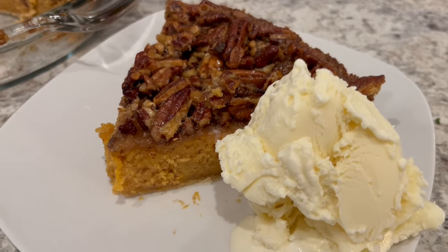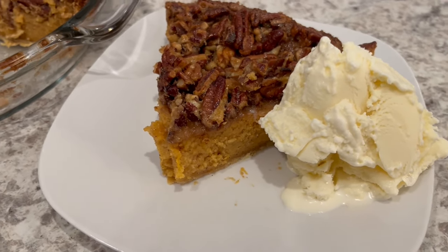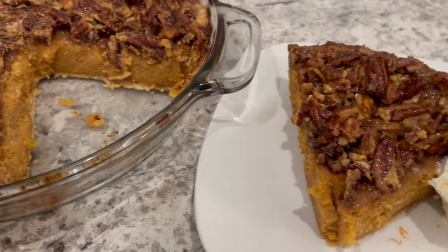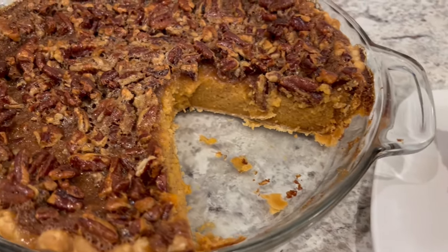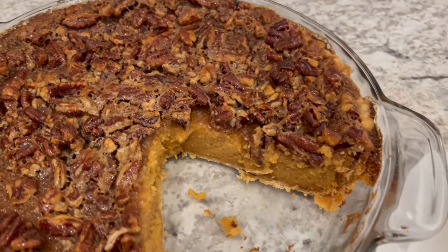It is so sweet and so good. I hope you all enjoyed this video. If you did, please make sure to give us a thumbs up, and if you want to see more recipes like this make sure to hit that subscribe button. Thanks so much for watching and we'll see you all next time.